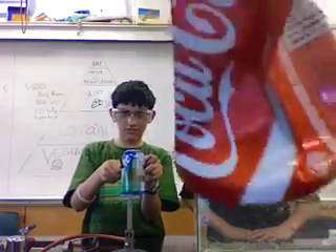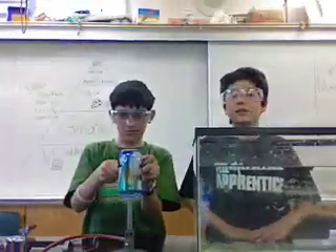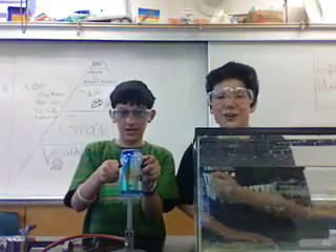Our previous product — an imploded Coke can. This will be our final and our... hopefully, hopefully.